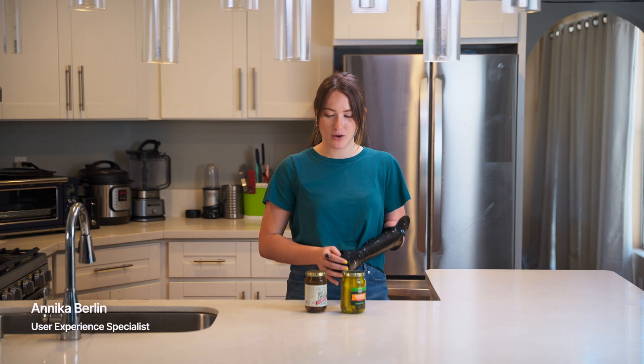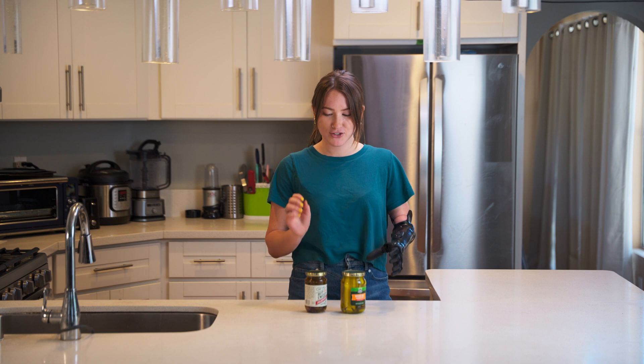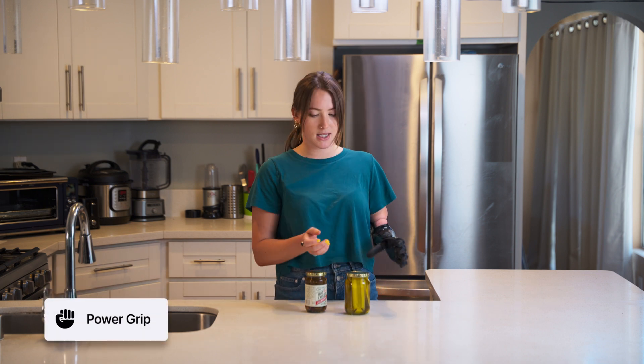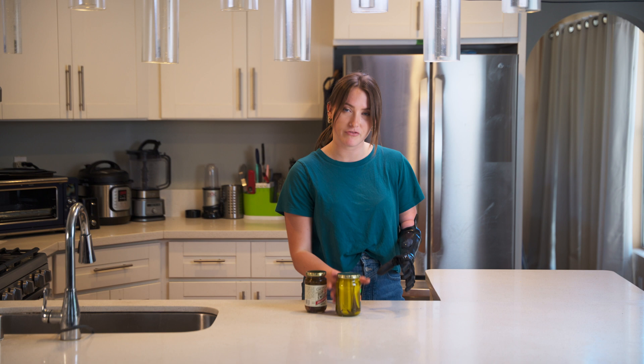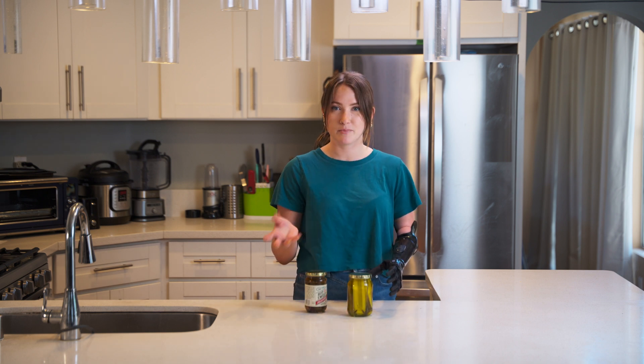In this video, I'm going to show you how I can open different jars using my Ability Hand. To start, I am going to have my hand in Power Grip. This is the grip that I use for opening anything that's kind of hard to get open. I can get all five of my fingers grasped around the jar, so I get a better hold and a better grip on it.